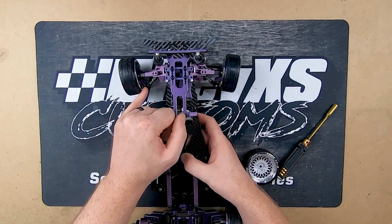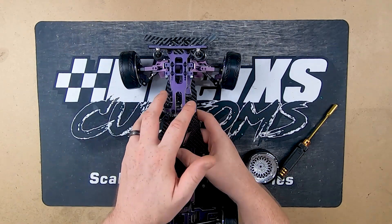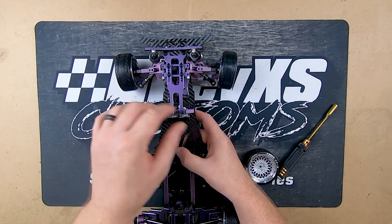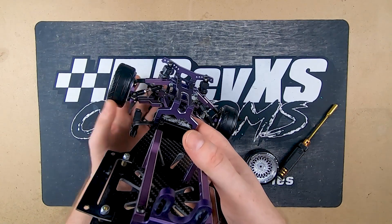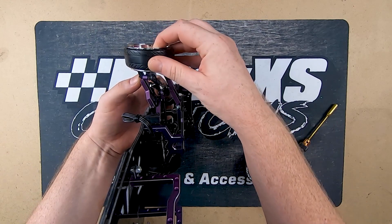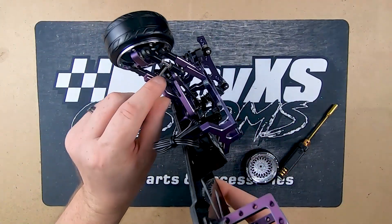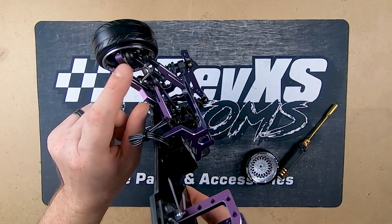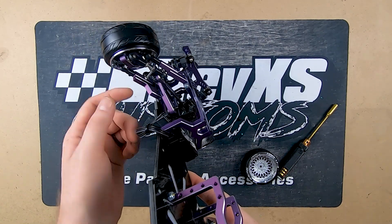There are a couple of other things that just need to be smoothed up. Their ball links and ball ends are all HSP, because it's cheap and easy for them to get. They will be changing these in the final version to something more substantial with less play and a more low-profile design. At full droop, the ball end does just catch on the top due to a button head screw there, which is not ideal. Also, the screws visible here aren't just to hold the arms together — they're actually what's being used as steering locks for now. They'll probably replace this with something nicer, but they serve their purpose for testing.